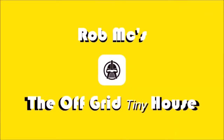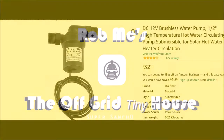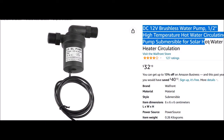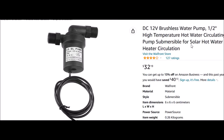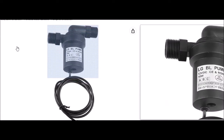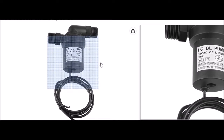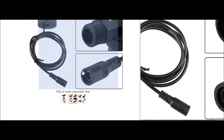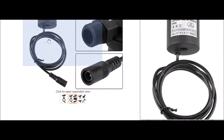Hey guys, Rob from the Off-Grid Tiny House — another video in the series on the hydronic system. I found a 12-volt DC high-temperature pump, half-inch size, at a reasonable price here on Amazon. So this is probably what I'm looking at instead of the 120-volt deal.